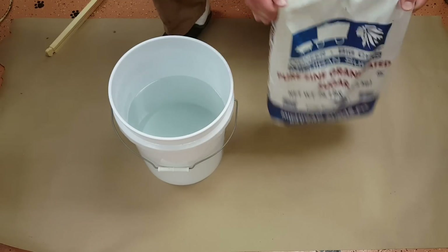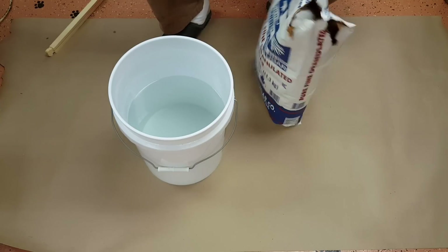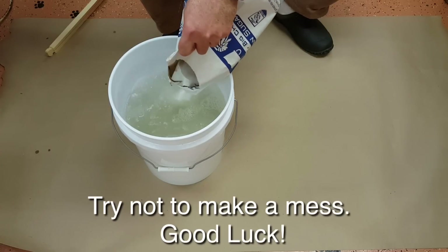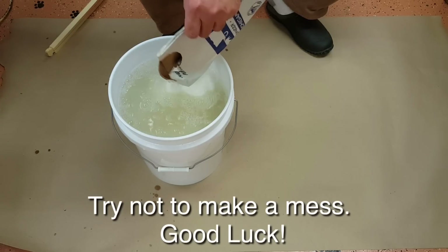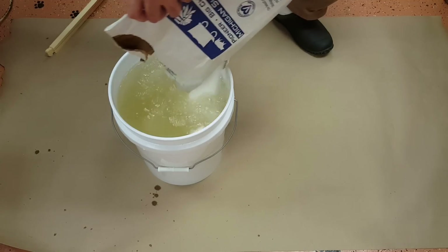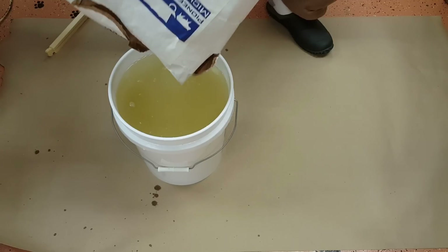So we've got our water, we've got our sugar, and we're just going to dump it in and stir it up. As you dump it, you'll see the bubbles come out — that's the sugar dissolving. You can see why I have this piece of paper down, because it makes a huge mess. I'm better off doing this outside, but since I'm filming and have cats that want to get in the way, I'm doing it right here in my bee building.